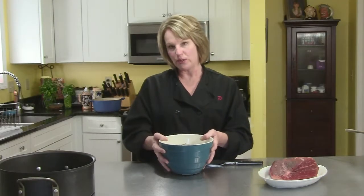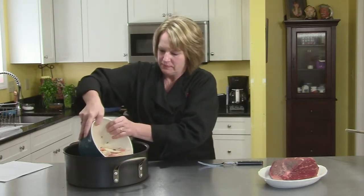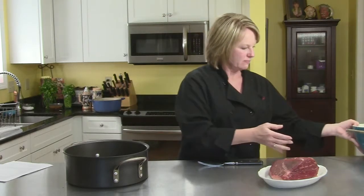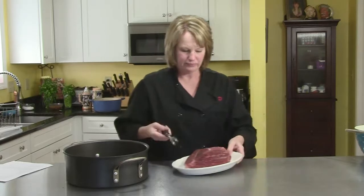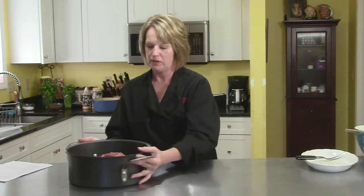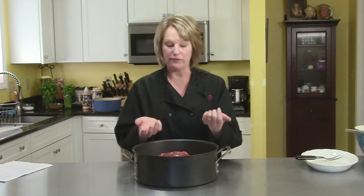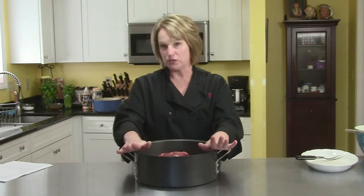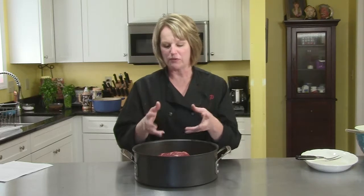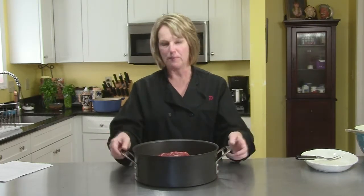I have boiled the marinade — it came to a boil and I simmered it for five minutes. It's completely cooled, so now I'm going to combine it with our meat. The marinade goes in, the beef goes in, and you want to make sure the meat is completely covered, so I'll fill the remainder up with water. This needs to marinate — the longer it marinates, the more flavor and the more pungent the meat will be. You can do it a couple of hours or up to five days. It has to be in your refrigerator, covered.